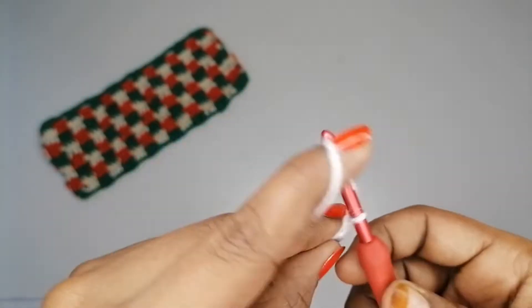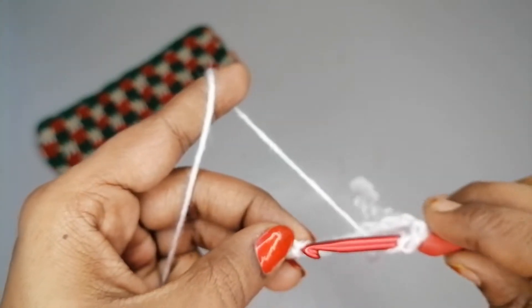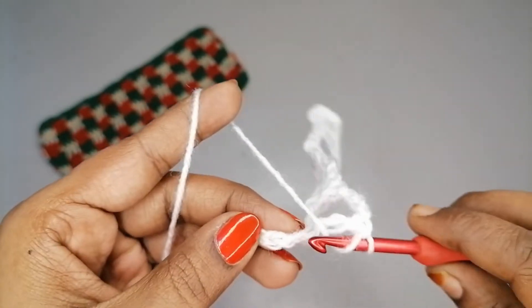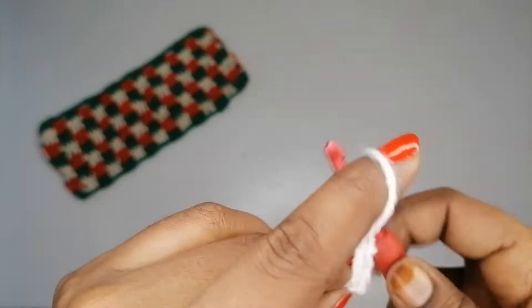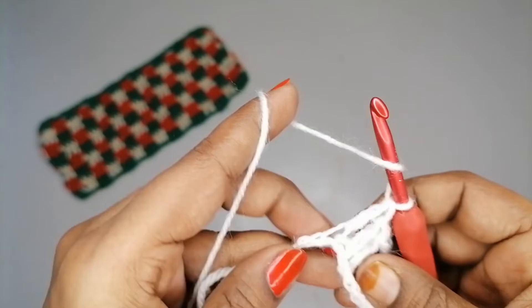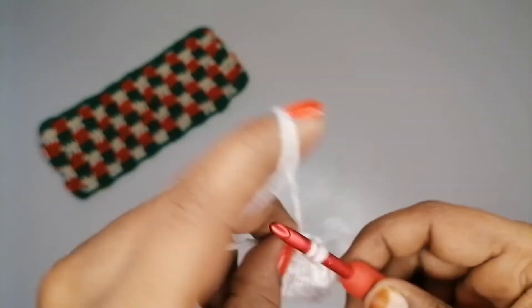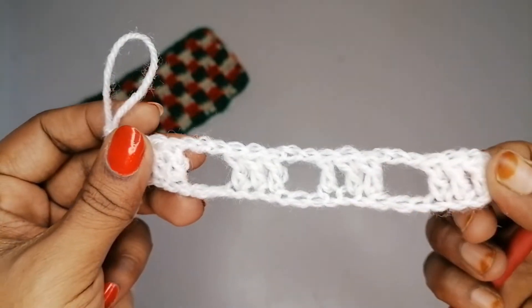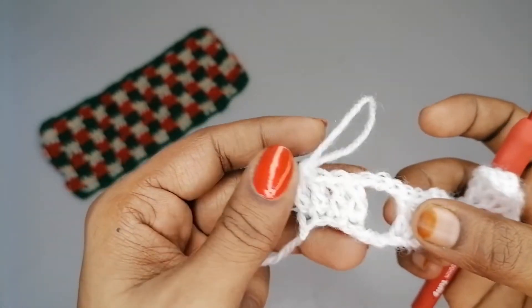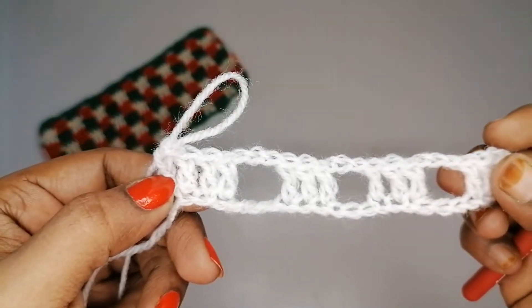Continue: chain 3, yarn over, skip 3, into the 4th make a double crochet, and continue for 3 double crochets total. So the pattern for row one is: 4 double crochets, then chain-3, skip-3, 3 double crochets repeated across, ending with 4 double crochets.